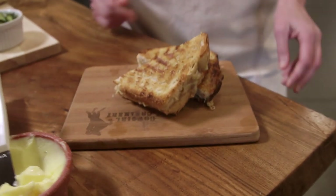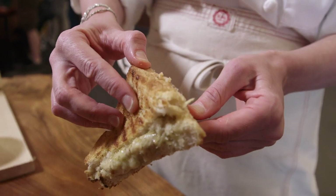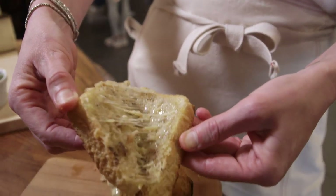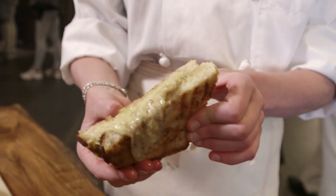Here we have the perfect grilled cheese sandwich. It's ooey-gooey in the center — you can see the coffee flakes from that cheese. Look at it spread apart. It's the perfect grilled cheese; look at it melting down the side.